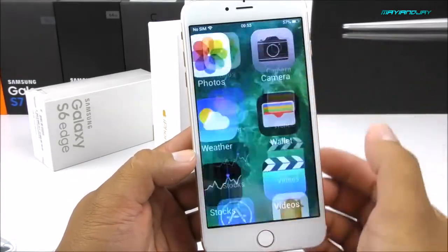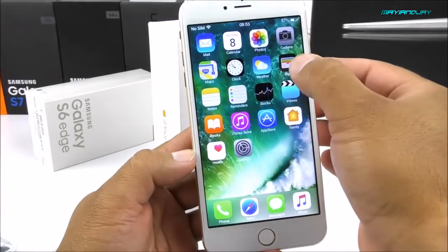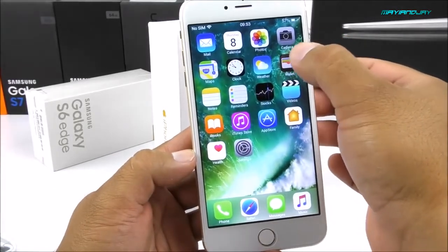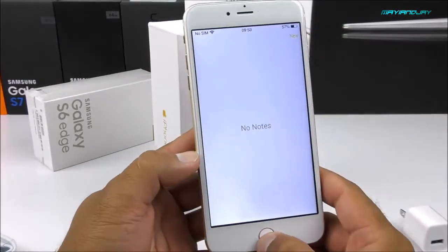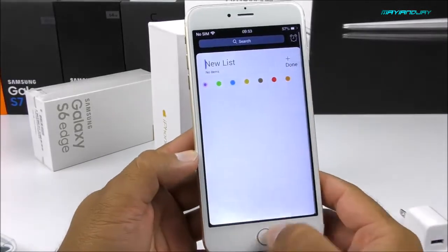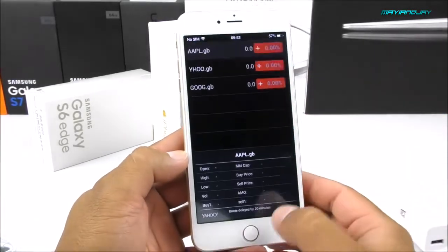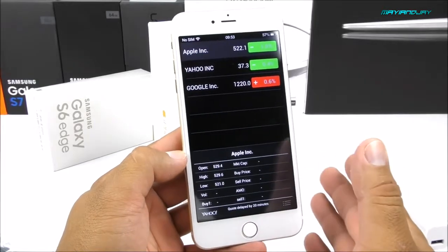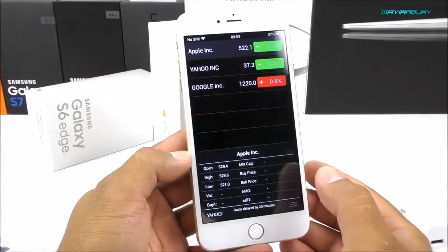We also have a wallet app, though most of these features are not going to work — especially wallet, which will likely redirect you to a different application. There are notes, reminders, and stocks as well. Even as we open the applications, you can see that for running only 512MB of RAM and the MTK6580, it is performing quite fast.